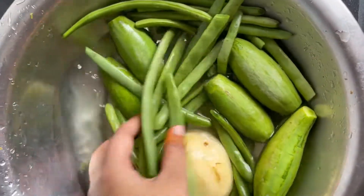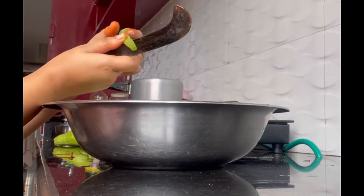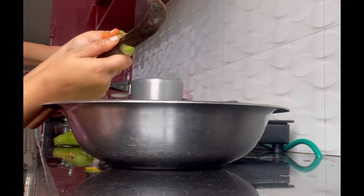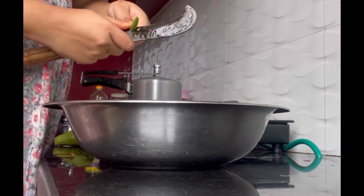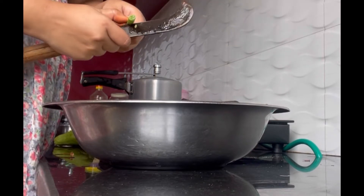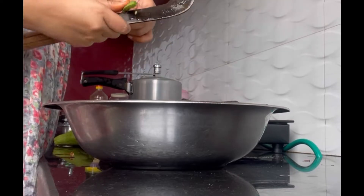Now we just add the seeds. If you want to add any other vegetables, just add them without hesitating. Also add the onion and capsicum - add them all, whatever you can. There will be no issues for the year.